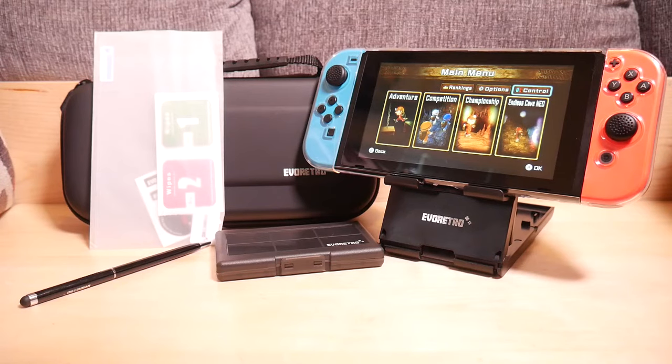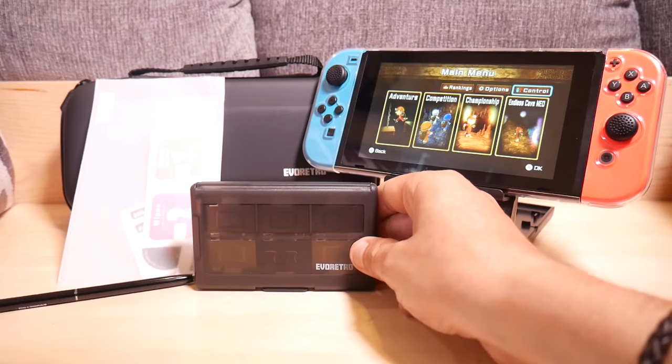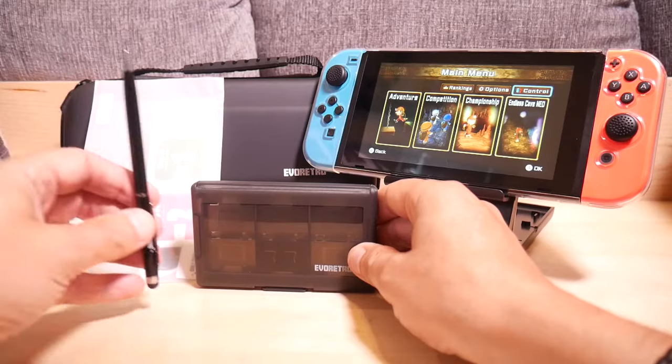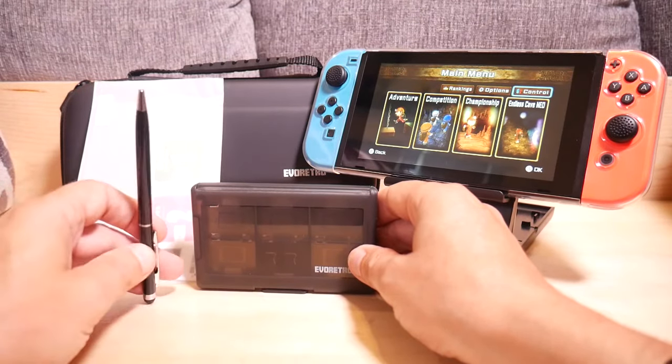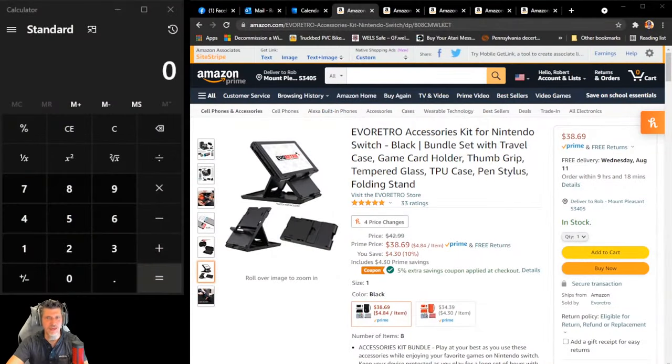In this kit for about $38, I've got the case, the protective cover for the Switch, the stand, the extra cartridge case, and the stylus. Let's total it up and see how it does as far as value. The normal price is $42.99, the Prime price is $38.69, plus there's an extra 5% off using the coupon, bringing it down to $36.76 before tax. We're going to work with $38.69 as the price to beat.